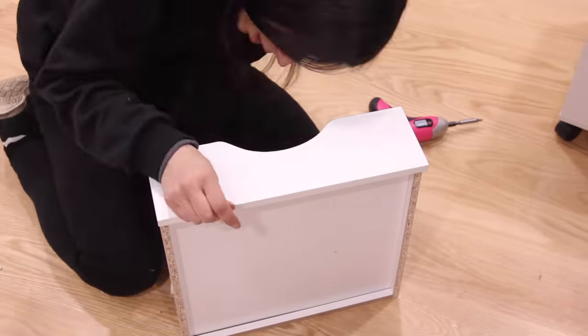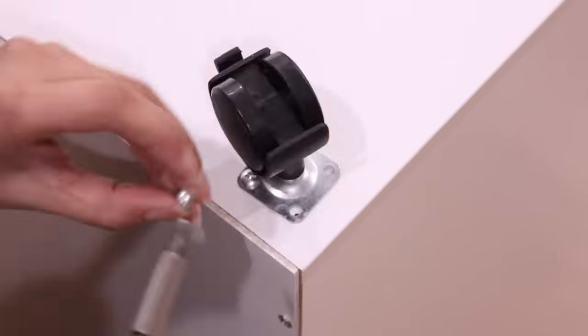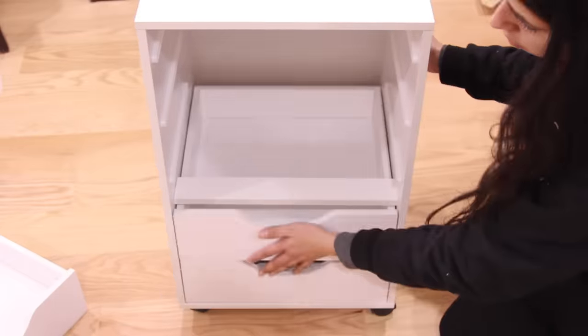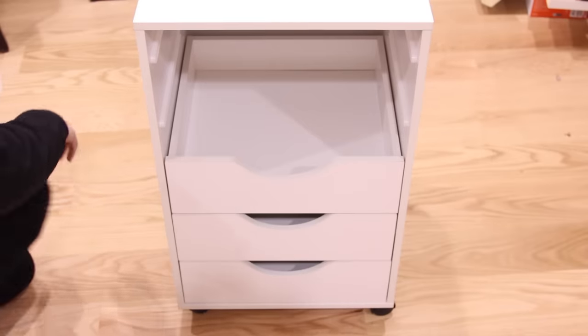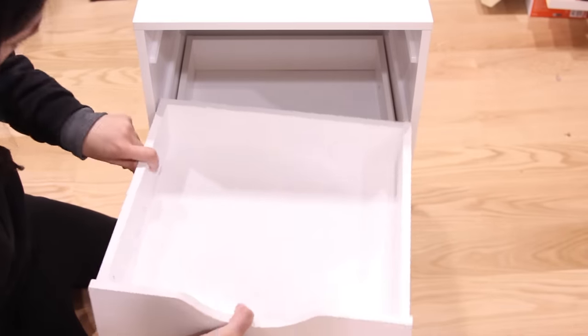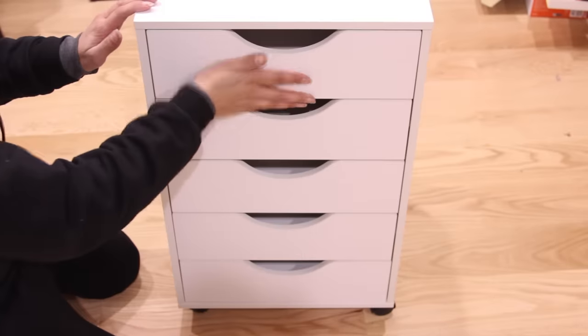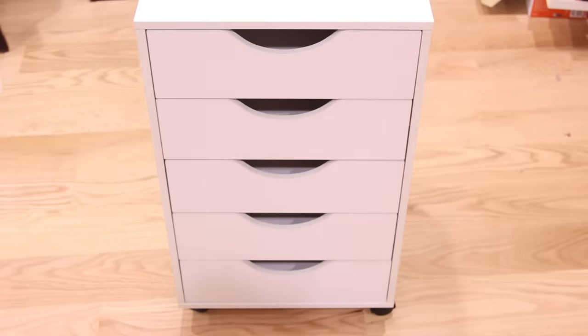When you're assembling the drawers, the last thing it tells you to do is add the wheels. You do not have to add the wheels — I decided to add them because I have hardwood floors. In the beginning it looks like I have white carpeting, but that's just a throw I put under the desk. If you can't find the drawers in store you can order them online and most of the time you get free shipping. I ordered my drawers at $35 a piece, so with taxes that cost me around $75.